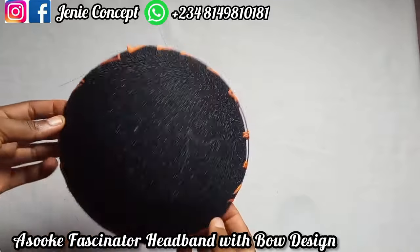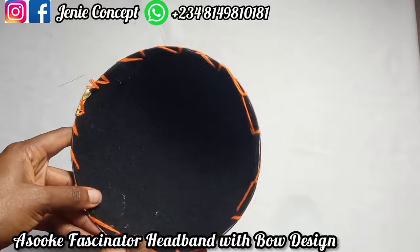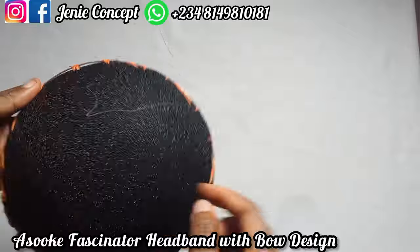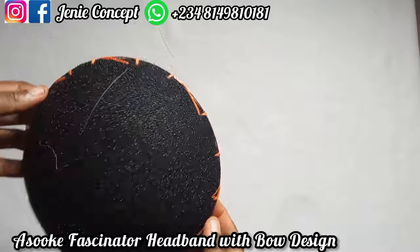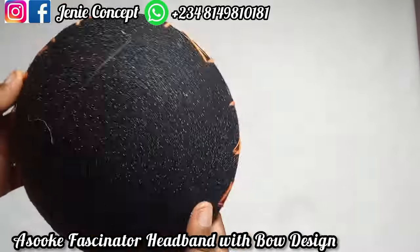This is my fascinator piece. The base was able to take the entire 15 inches and I've stitched it round. With this, it will retain its shape and be very strong. Although it won't be like a molded fascinator piece, at least it will be able to withstand some degree of pressure, especially at the edges.